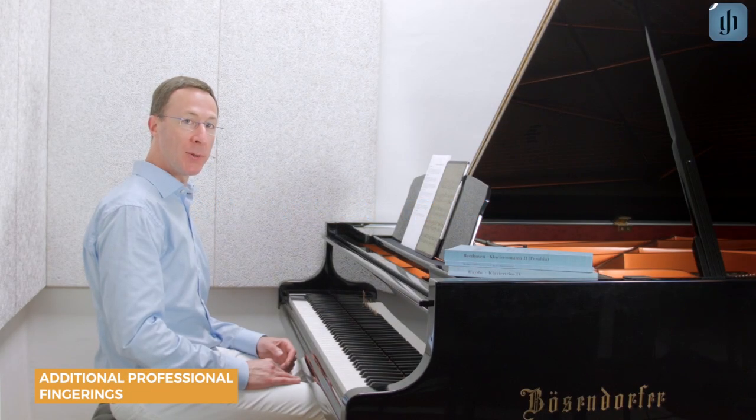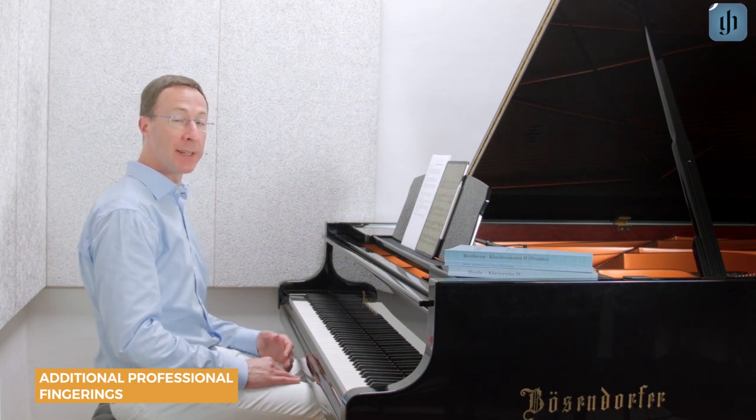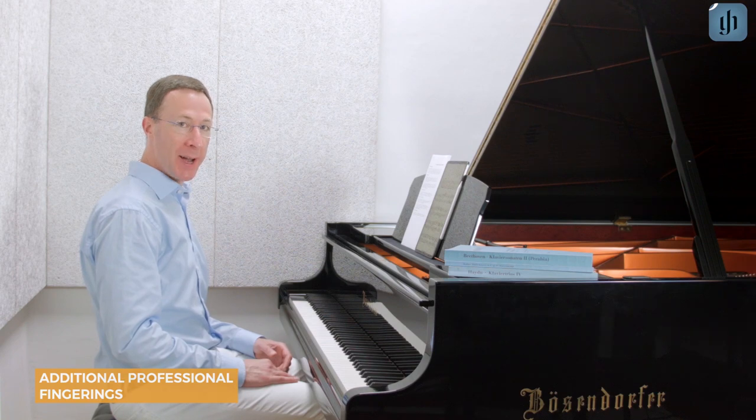How would you like to be inspired by famous musicians and teachers? You can display fingerings and bow stroke notations from great musicians of the past and present directly in the Henley Library app. Let me show you how.